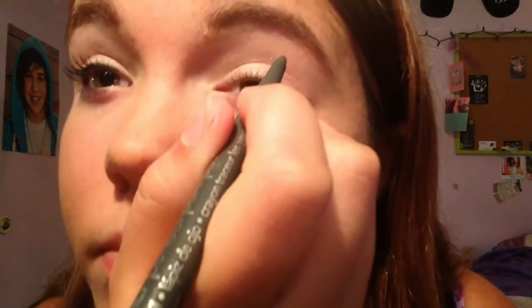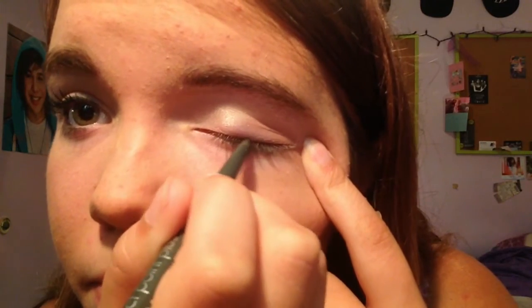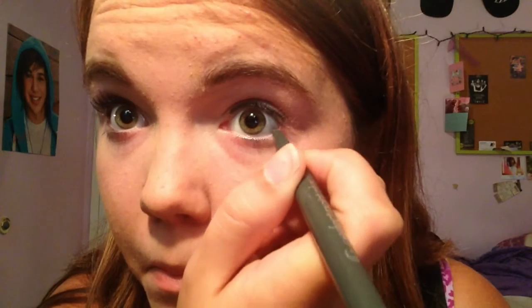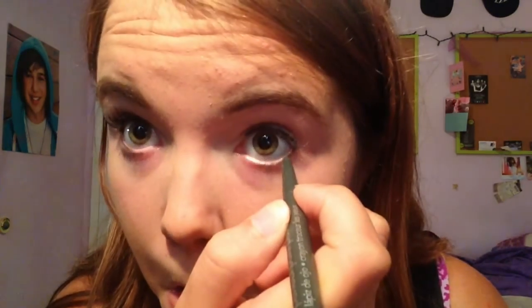And then the next thing I do is my eyeliner. I just do it on the top of my eyelashes, on the top. And then halfway on my waterline on the bottom, and I kind of connect them in the corner. And that's just the eyeliner.